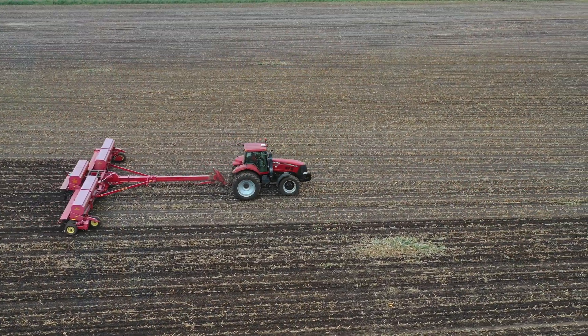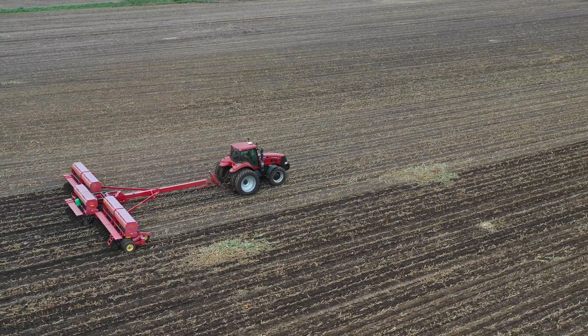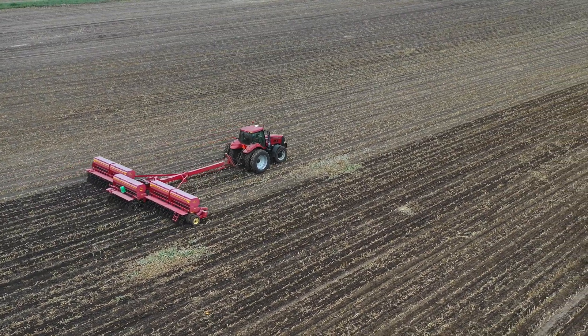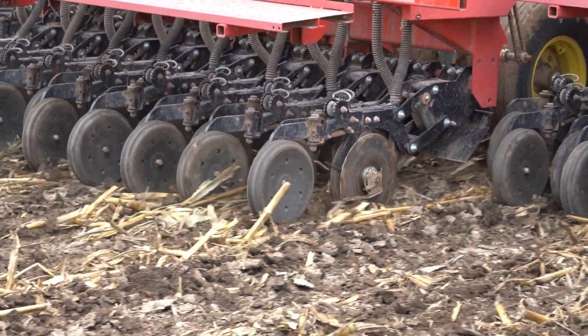Today we're out here looking at using a drill to establish a cover crop following silage corn harvest. A drill has several benefits over other methods to establish a cover crop following silage corn harvest, because a drill allows you to calibrate to a desired seeding rate and it allows you to have consistent depth for good seed to soil contact.